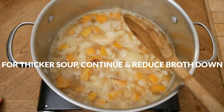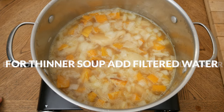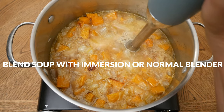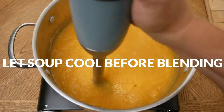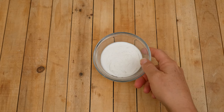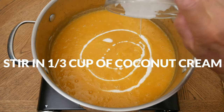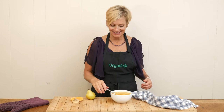If you prefer a thicker soup, just continue to cook and reduce the broth down. For a thinner consistency, add in some filtered water. Blend your soup using either an immersion blender or a regular blender — I highly recommend letting your soup cool just a bit before you do this. Last but not least, stir in one-third of a cup of coconut cream.